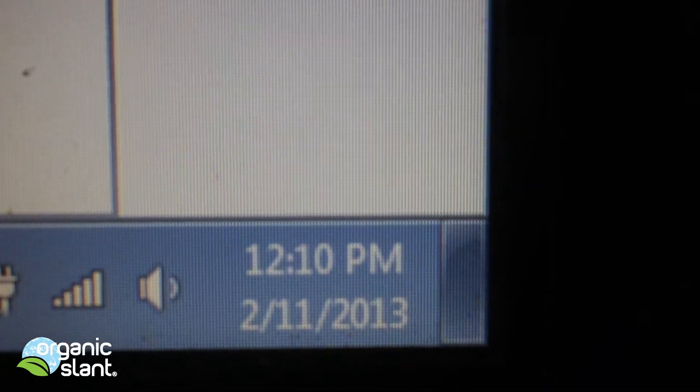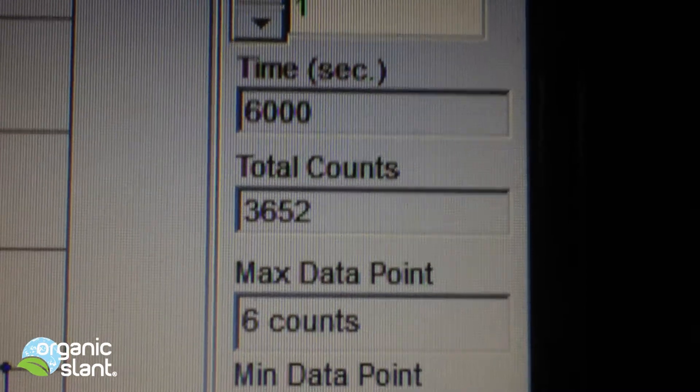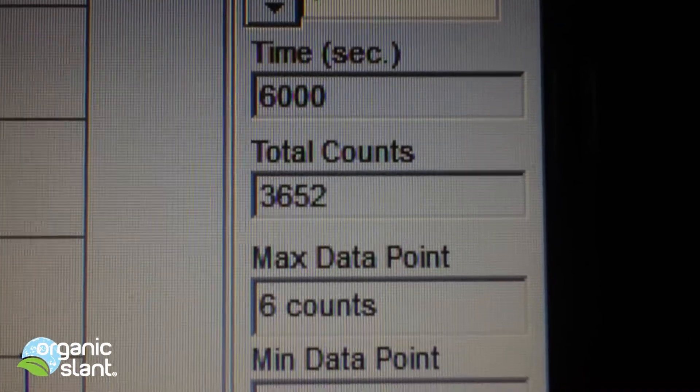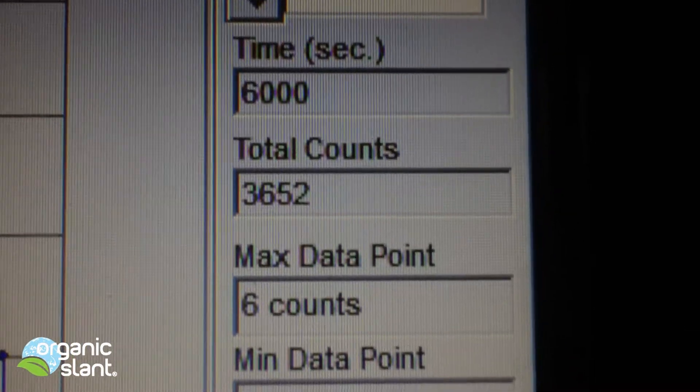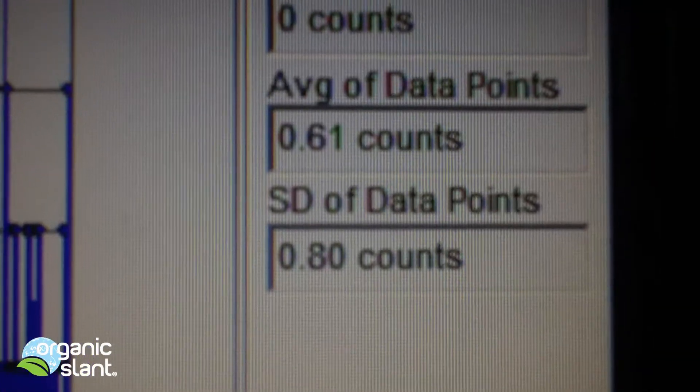February 11th, 2013 — this is the fourth test on the King Salmon: 100 minutes, 6,000 seconds, 3,652 is the total count, six count high, average data point is 0.61.